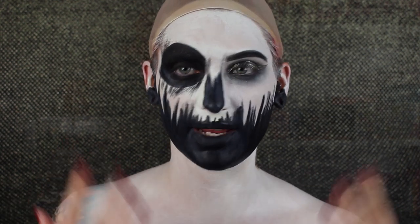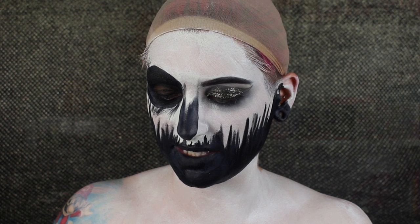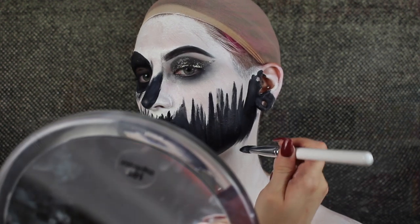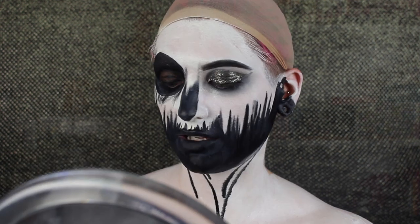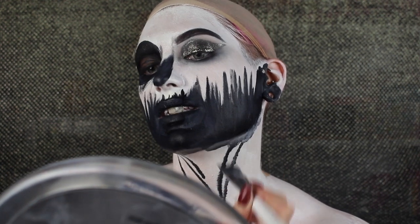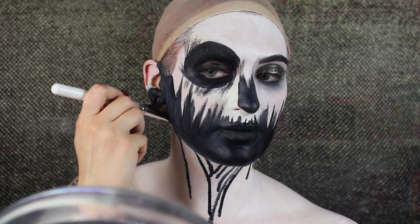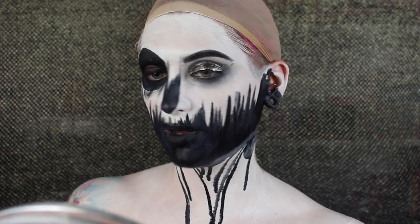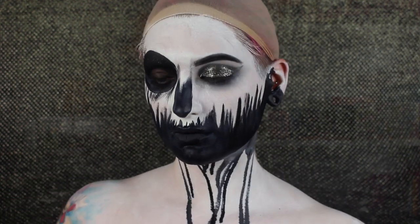Now I want to add some drips coming down my neck to make it look more cohesive. So I'm going to take this bigger brush — this one is from Colourpop, it's the E17 — I like the dome shape on it. I'm just kind of pushing it against my skin to get those drippy looks. They're not exactly the same as hers — her drips look more intentionally drawn, whereas I want mine to look more sporadic. Look how cool — I feel like Billie freaking Eilish right now in that one music video. This is looking like a cool base.